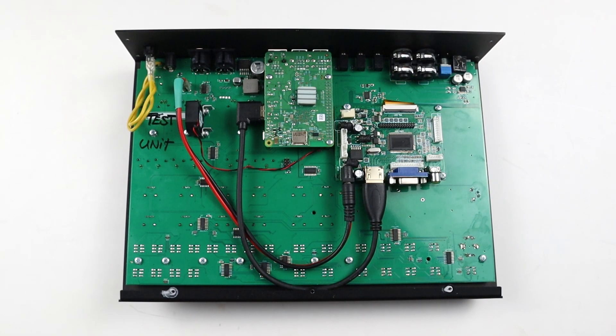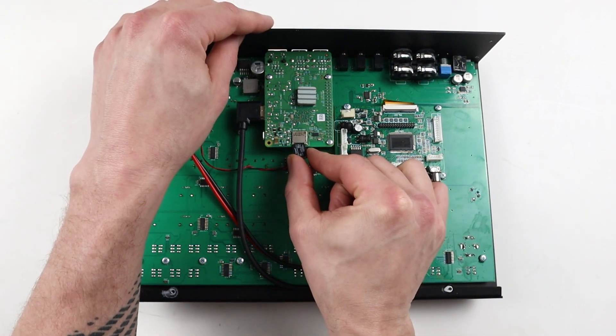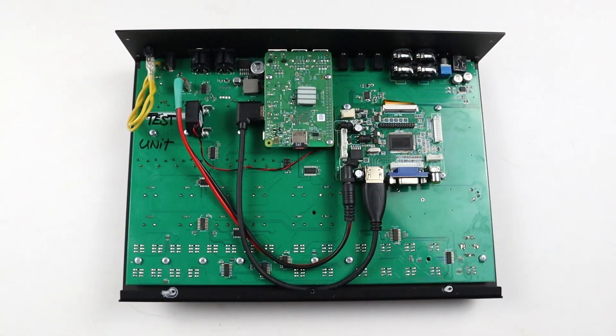For the most optimal use of the firmware, you will need to reflash the image on the internal SD card. This procedure will create a new data partitioning that will give better protection against data corruption.